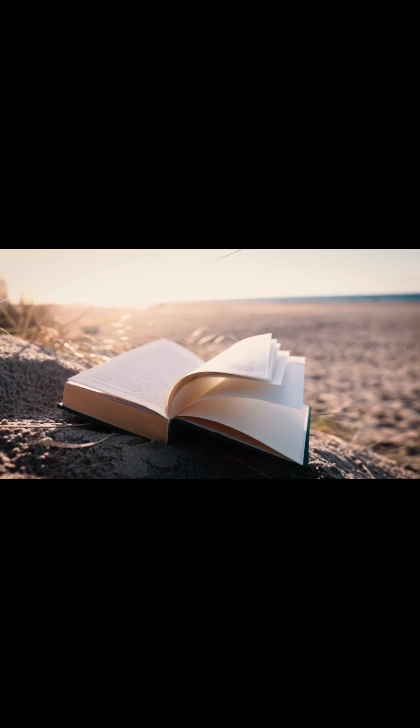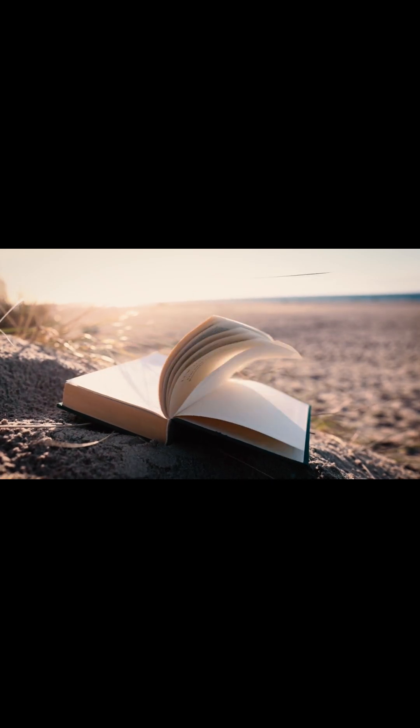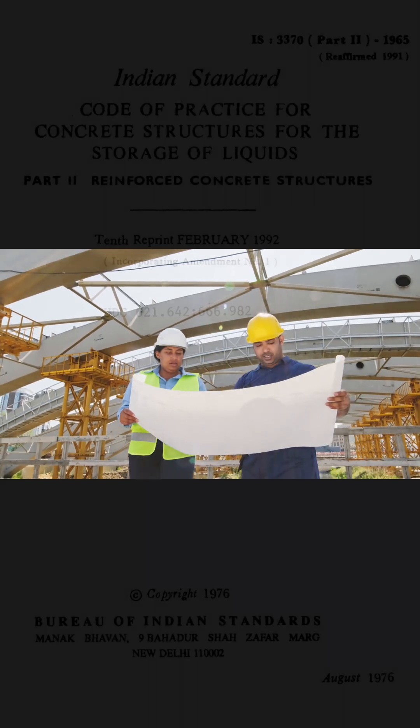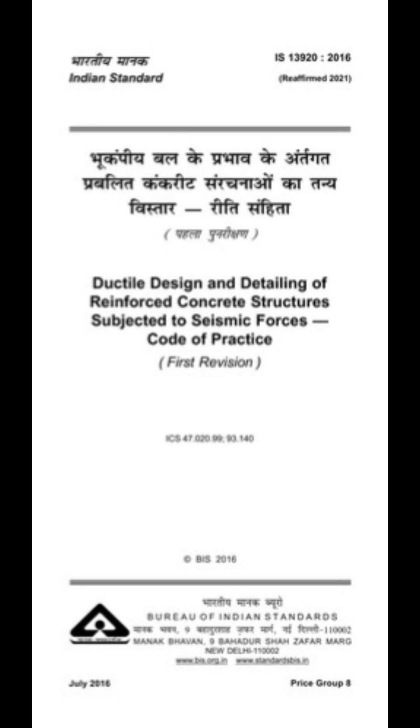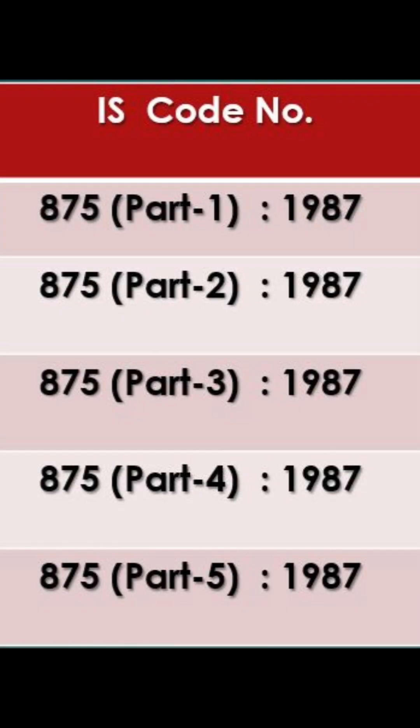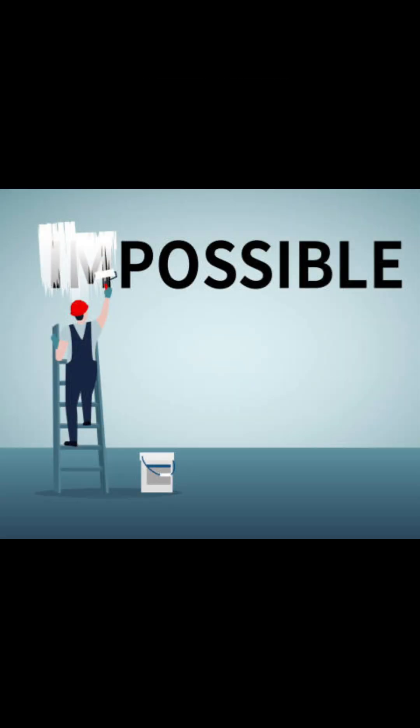Tired of forgetting IS codes during exams or site work? Here is a quick trick that actually works. There are hundreds of IS codes and remembering which is for loads, RCC or seismic design feels impossible, right? Let's make it possible in 60 seconds.